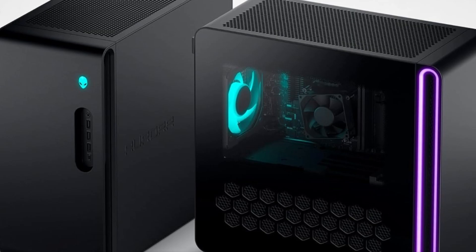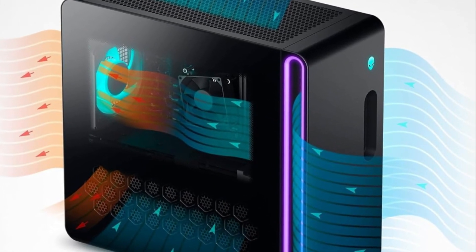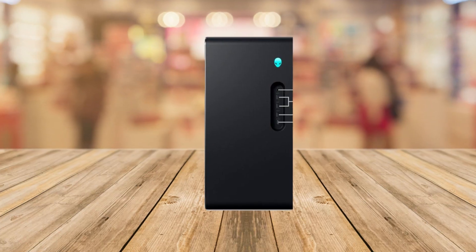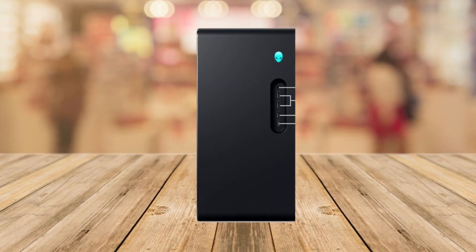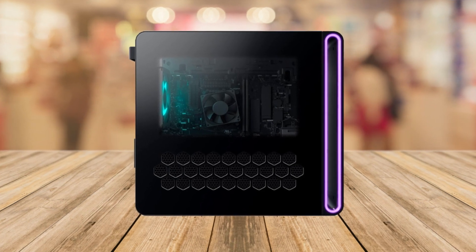First, let's talk about the pros — the good stuff about this gaming PC. Number one is its efficient airflow. The Aurora R16 has really cool airflow, which means it stays cool and quiet while you're playing games — no overheating worries.